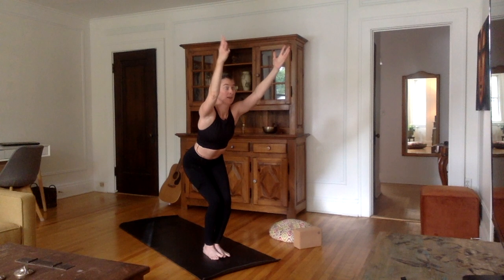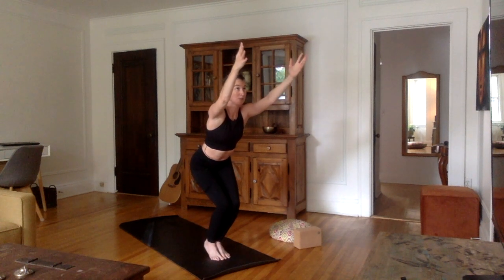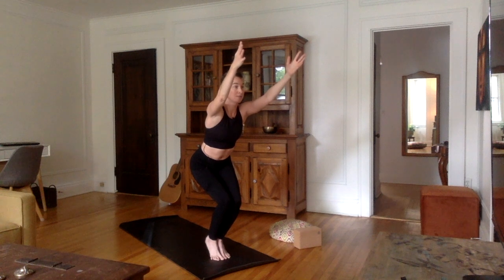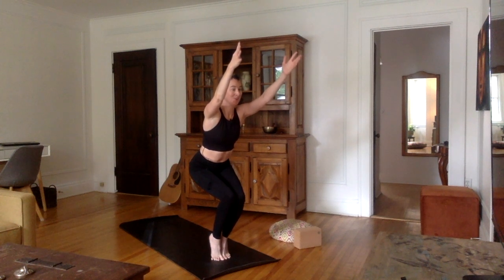Very good. On your next inhale, I want you to come up onto your tiptoes — still in that chair, bring the heels up. I want you to be balancing on your toes. Let's stay here for five, four, three, two, one.